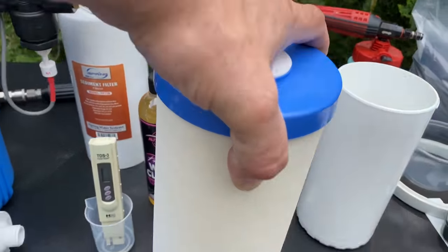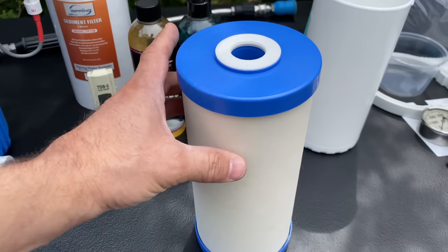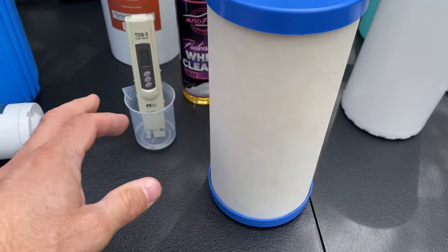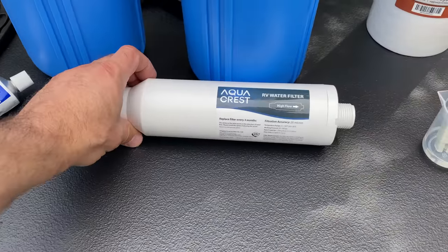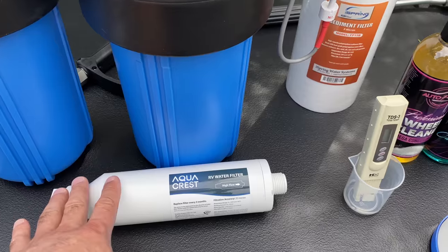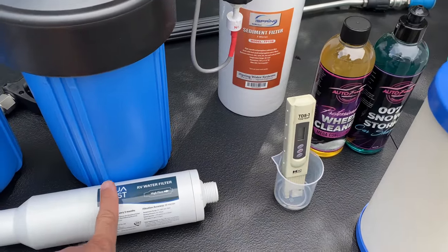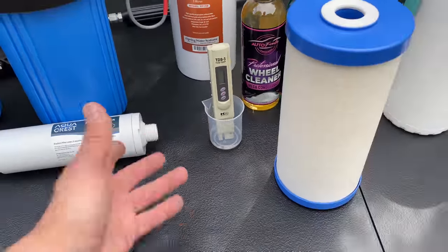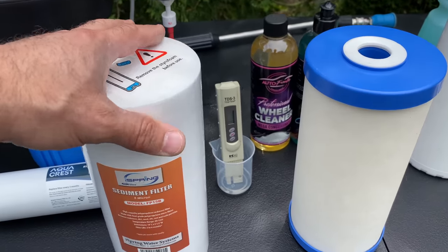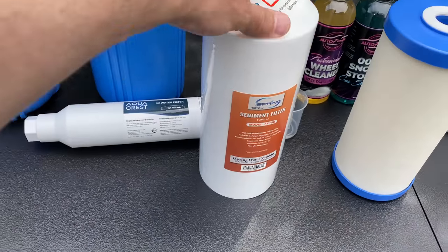This is a carbon block filter — a larger version of what I've shown on the channel before. It's going to knock out the chlorine. Where I live we have excessive amounts of chlorine, which affects foam output, causes premature flash rust on brake rotors, and can be very corrosive depending on the surfactants and cleaners you're using. This other one here is a sediment filter, so you really have to decide what's going on with your water supply.